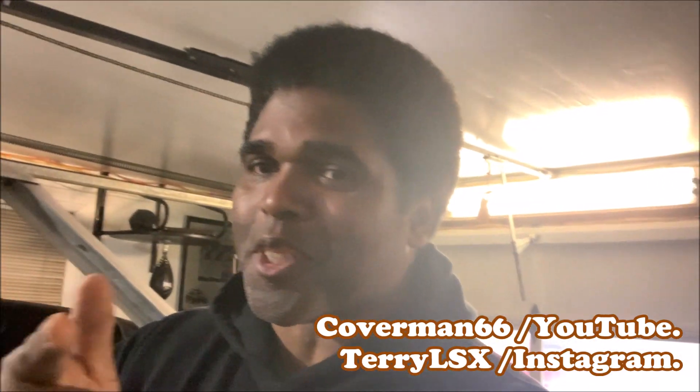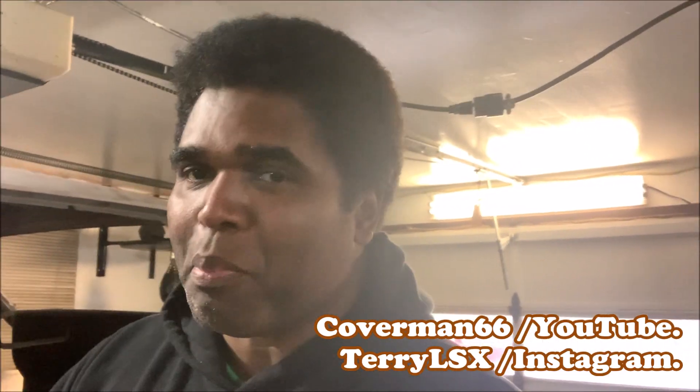What's up everyone, it's your boy Terry speaking from the garage shop once again, here to offer you some more Big Bang for the Buck product and info. This is going to be one of them quick ones.